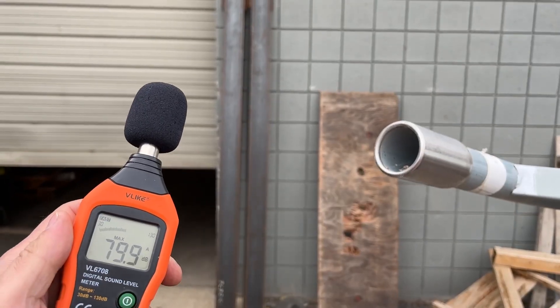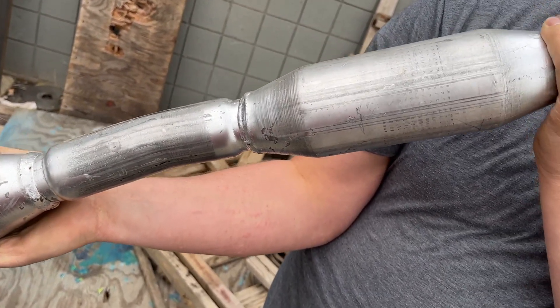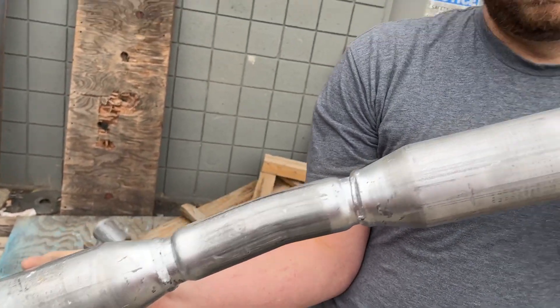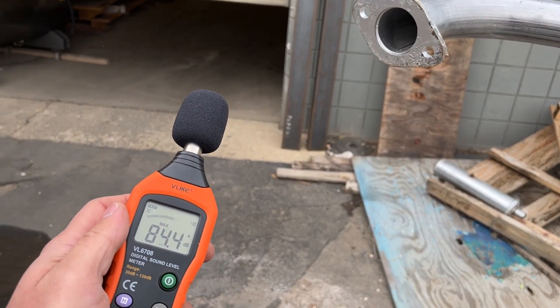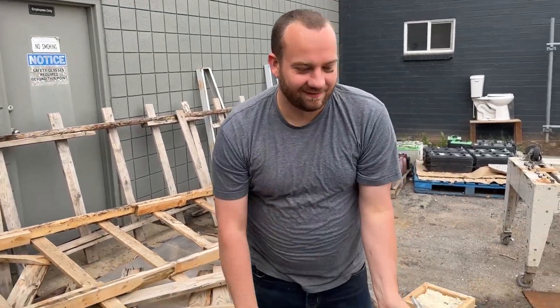A resonator's purpose is to adjust the frequency of the sound that your engine makes, making it a more pleasant sound. So I guess this test is to see if it makes it more pleasant. We'll do about a foot away. It actually made it quieter — 98. Was it more pleasant? I think it was less pleasant. It was the wrong resonator for my frequency — we didn't have a good match.